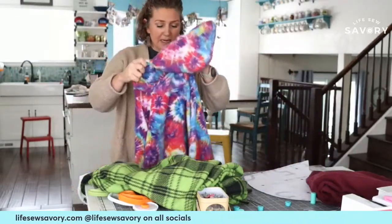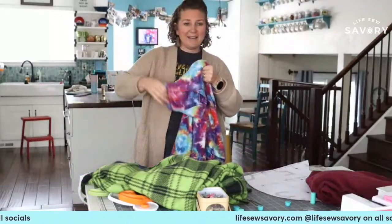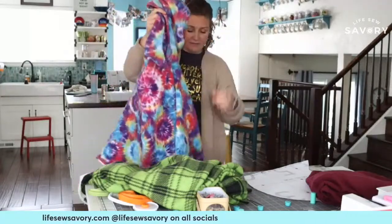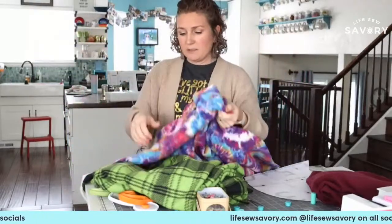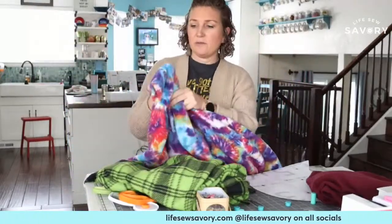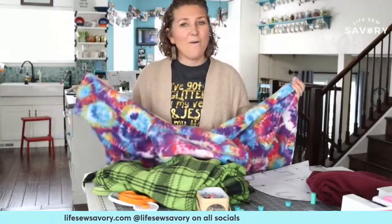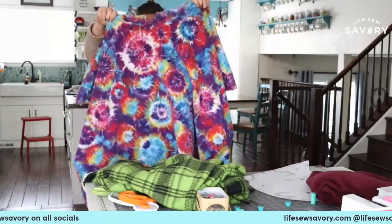Let me show you the one I already made. It's essentially a square of fleece with a hood and arm cuffs. That's what makes it stay in place — you put your arms through the arm cuffs, put the hood over your head, or just wear it and stick your head out the hole. And you have a cozy, comfy wearable blanket that is so simple to make and so fun to wear.